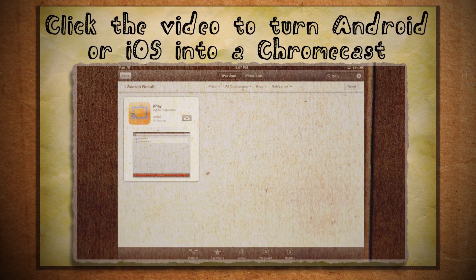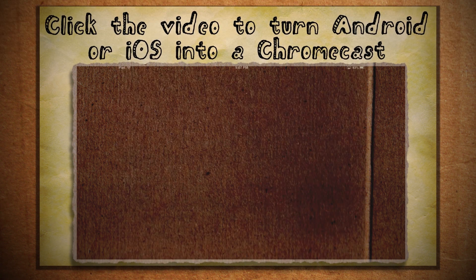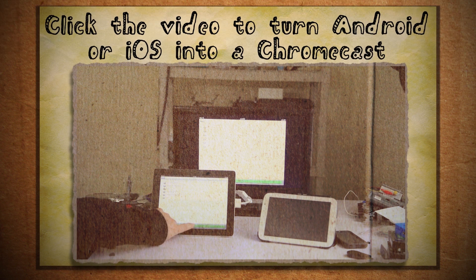Not an Android fan? Well, the Rplay app will turn your iOS device into a Chromecast emulator also. And if you have an HDMI adapter, this can be a free Chromecast alternative as well.